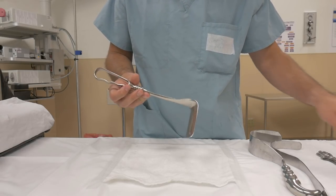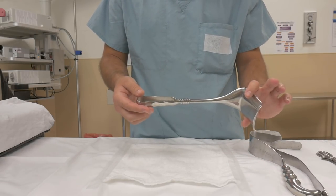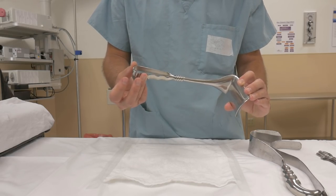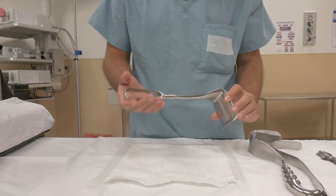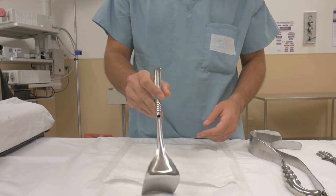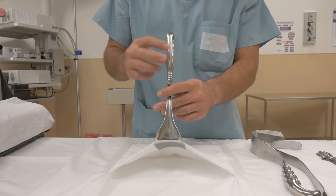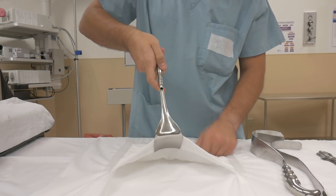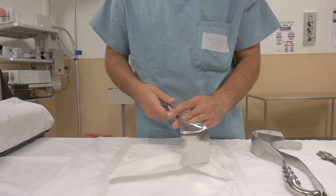Kelly retractors are very similar to the Deaver as far as the ergonomic grip — you get the finger grooves — it just doesn't have a hook at the end. You're placing it in place, you have a nice hole you can hold on to, grip it like this or like this, whatever feels comfortable.